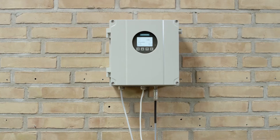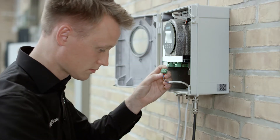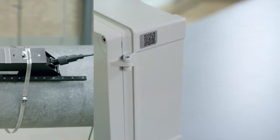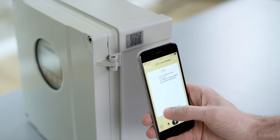Installation of the wall mount transmitter with internal DSL. Wiring of the transmitter. And finally, installation of the sensors. Start the installation video using the QR code on the transmitter.